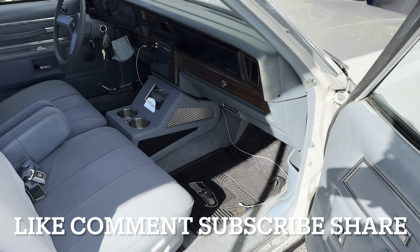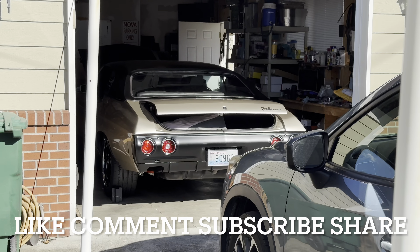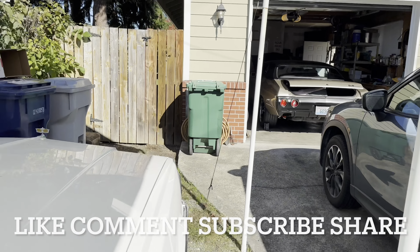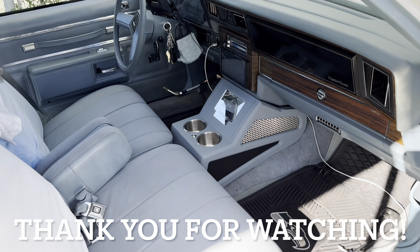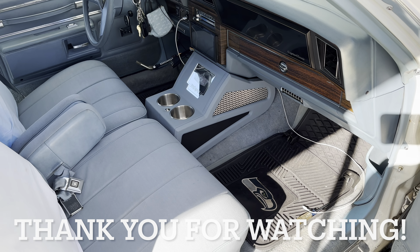Like, comment, subscribe, share — do all that good stuff. If you're new to the channel, we've got a '71 Chevelle coming to the channel with a pro charger install coming soon. Mr. Griffin 23, out. Deuces.